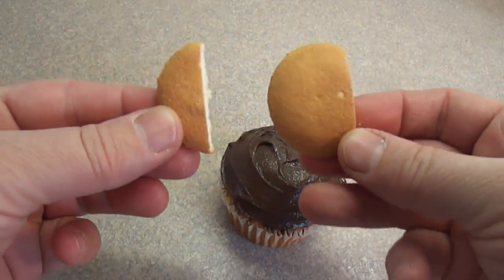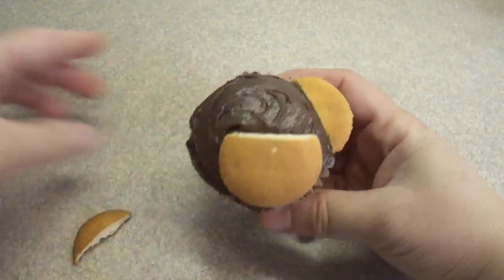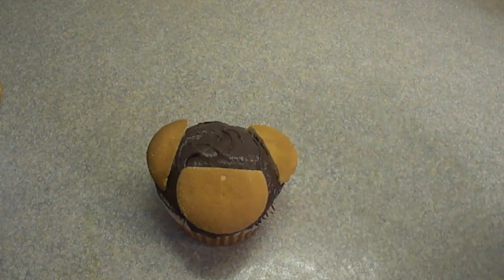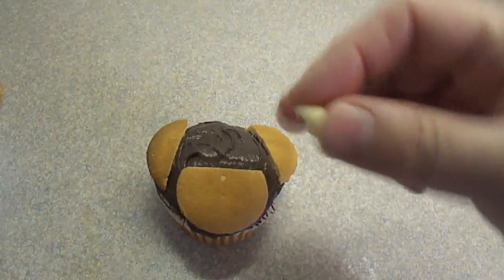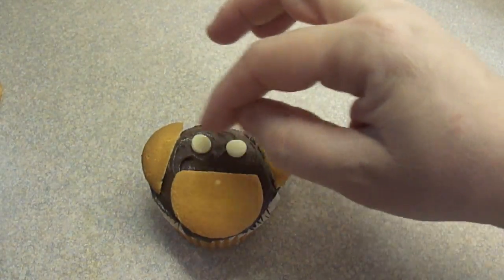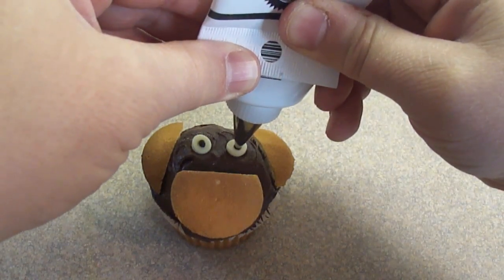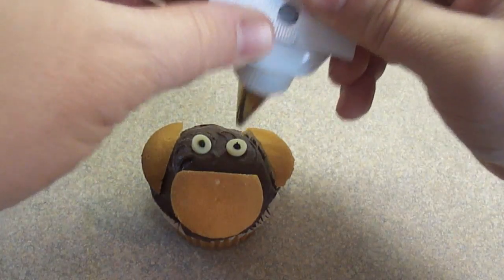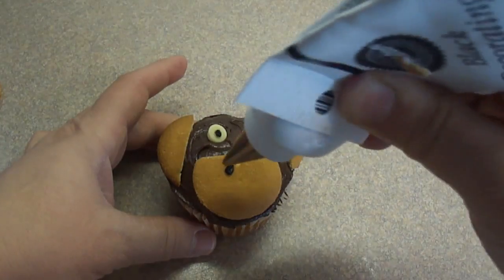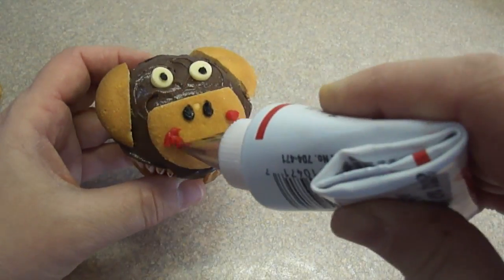Here's another alternative — a different way of doing a monkey. You need Nilla wafer cookies: one that's had one piece cut off the top, and then two small wedges for the ears. The bottom part will be the muzzle and then the ears. Decorate by placing on some eyes — these are white chocolate chips placed pointy side down. Then add a little bit of black icing for the center, or glue on a miniature chocolate chip pointy side up. The nostril is just a little bit more frosting, and so is the mouth — using red frosting for a smile.